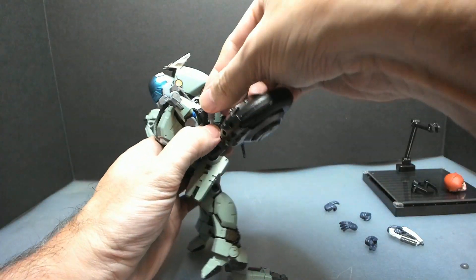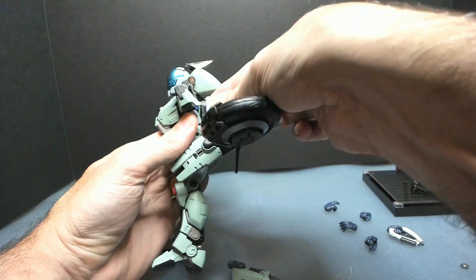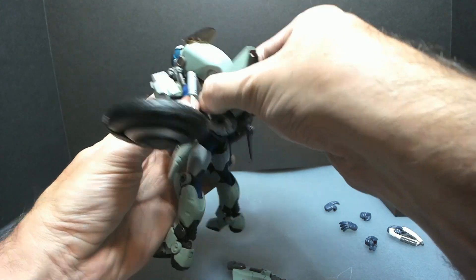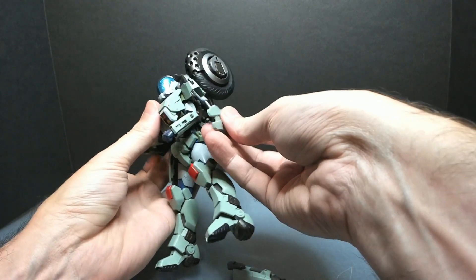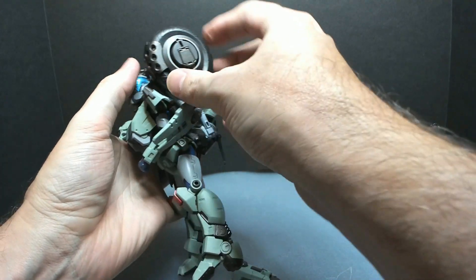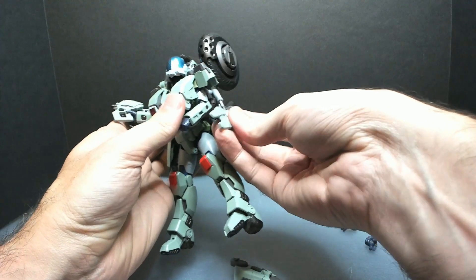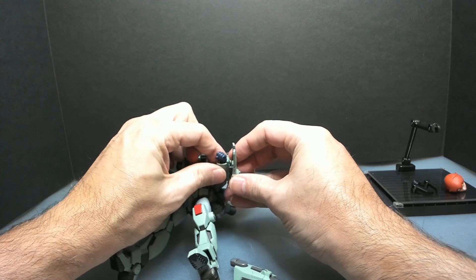These first two releases are definitely the worst ones. They got better, but not by much. The shocks get stuck and they don't want to follow the movement of the arms, so they get disconnected super easily.